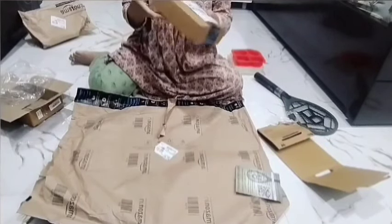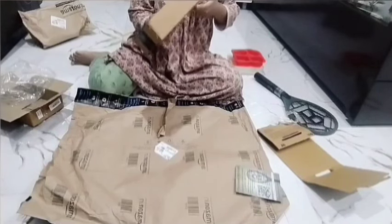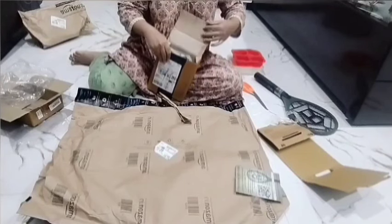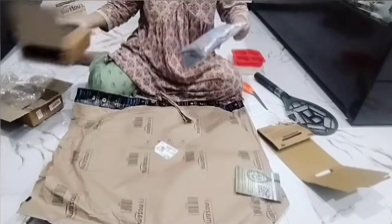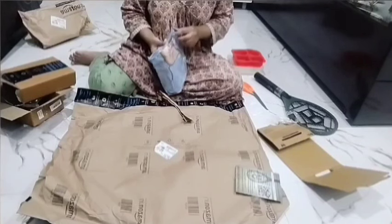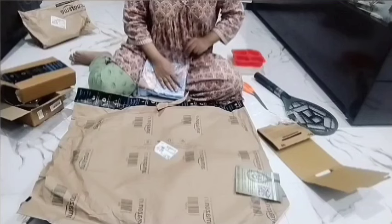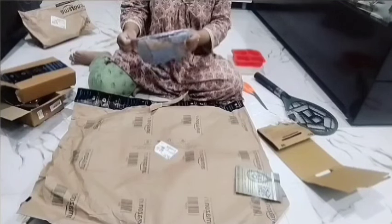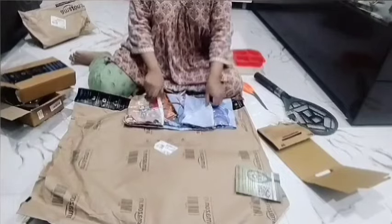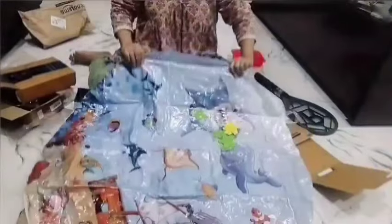The next product I ordered from Amazon. It is useful for the baby — it is a water mat. The inside layer is inflatable and the outer layer is filled with water. I saw it online; it was very small but I ordered a big size. A small size is also available. I will also make a video showing how you can use this product and whether it works well or not.